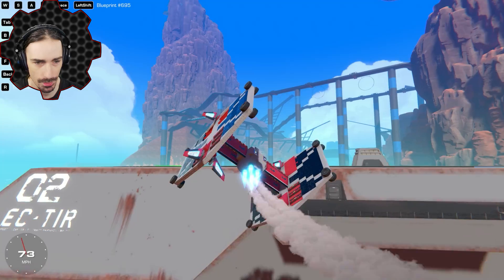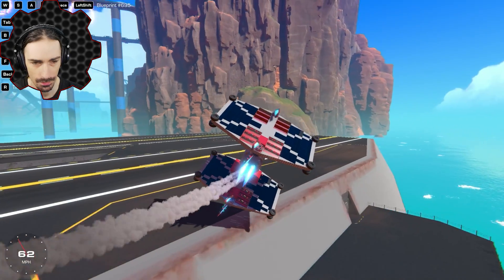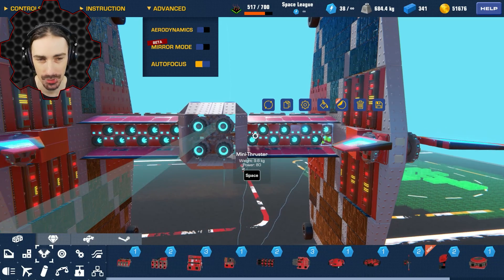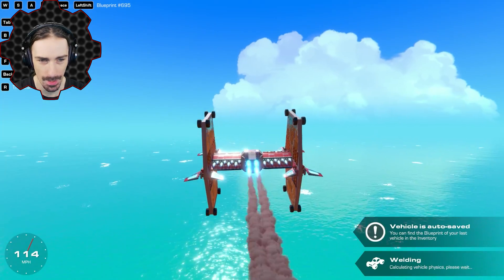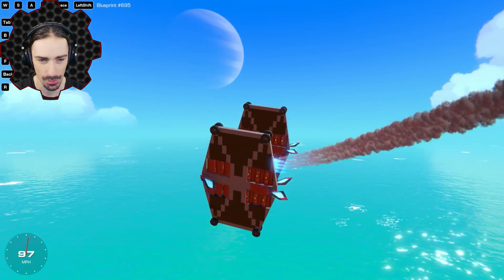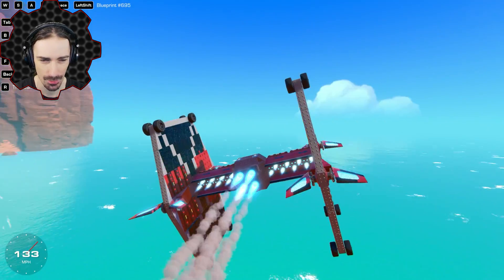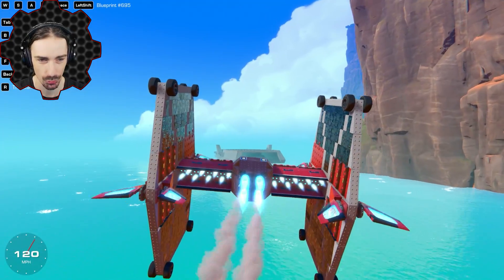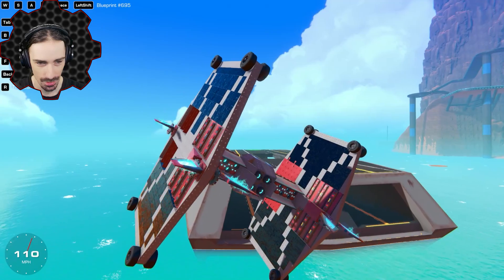This thing actually feels pretty controllable now, surprisingly. I decided I don't even need those center wings anymore, so I filled that space with mini thrusters because one of the big limitations was the lack of thrust. Now we're much faster. In real life all those mini thrusters would have kind of defeated the purpose of some of those wing pieces, but in Trailmakers that doesn't matter much. We still have lift and this just feels way better — I have so much more control.